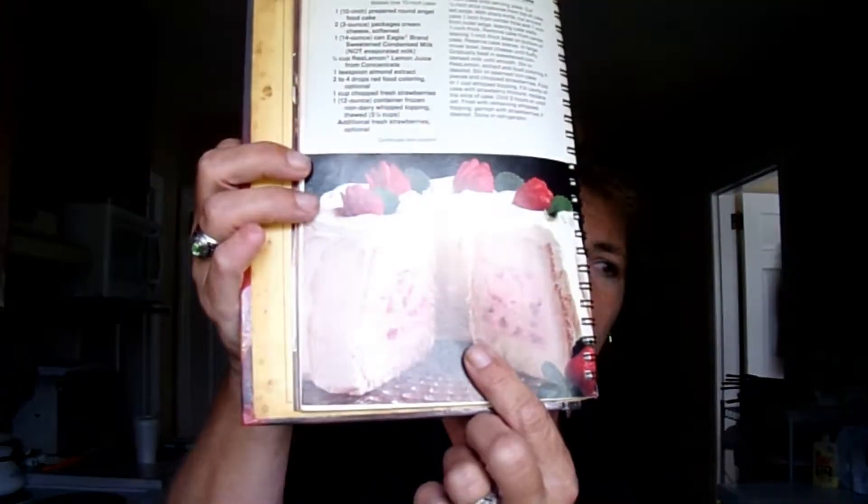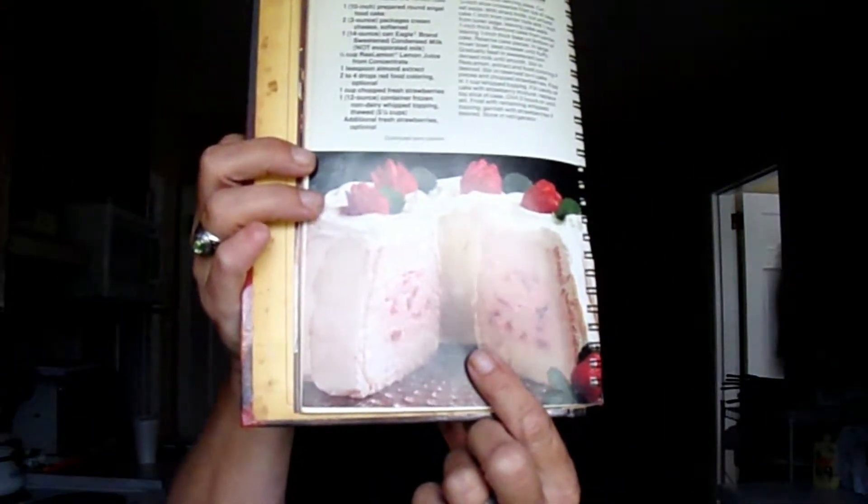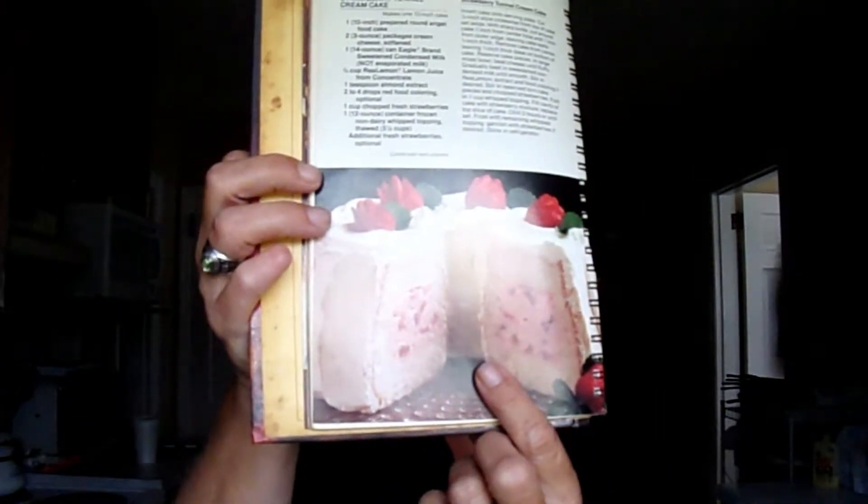All these recipes have Eagle Brand milk in them, and this is the one I'm going to be attempting today. I don't know if mine will look like that, but if it doesn't, I think it's still going to taste great. Come cook with me and let's see if we can do this.